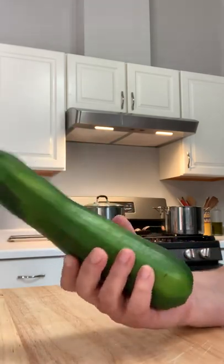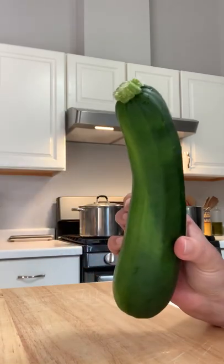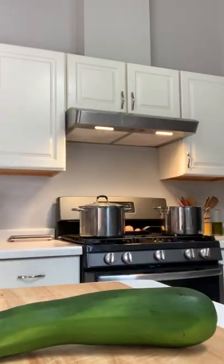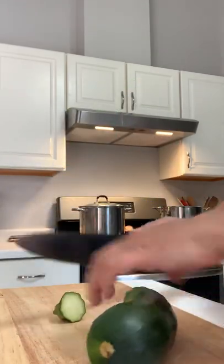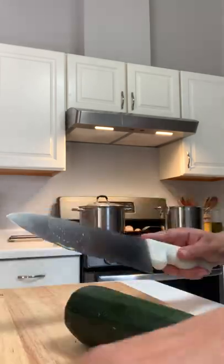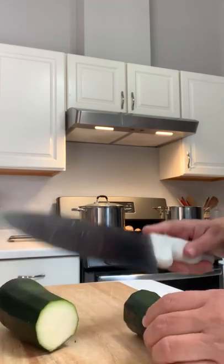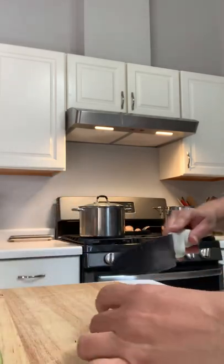I have a zucchini from my garden. I'm going to show you a quick way to prep it. It's already been cleaned. I'm chopping this end off, chopping this end off, and because it's a little crooked, I'm going to cut it in half so it's a little easier to work with.